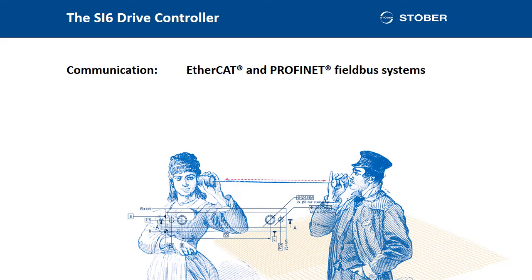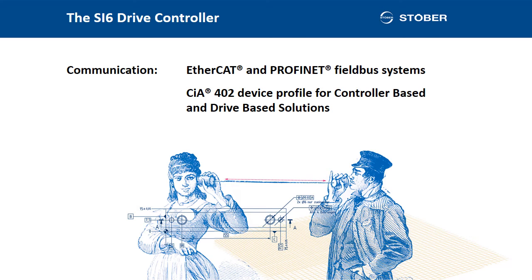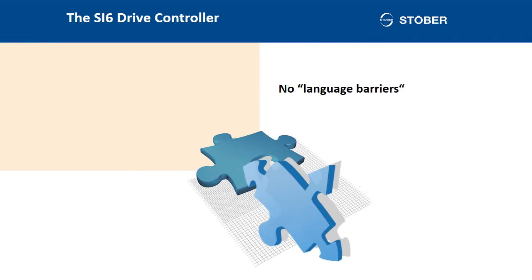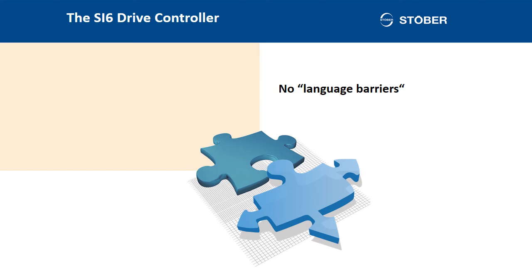A few facts about communication. The SI6 operates as standard with the Ethernet-based EtherCAT and PROFINET fieldbus systems. With the device profile CiA-402, it can be seamlessly integrated in controller-based and drive-based solutions. The SI6 is naturally included in the libraries of STOBER Engineering Tools Drive Control Suite DS6 and Automation Control Suite AS6. Even if I strongly advise you to get the complete STOBER system including the controller, regulator, and geared motor, the SI6 is also compatible with components from other manufacturers. There are no language barriers.